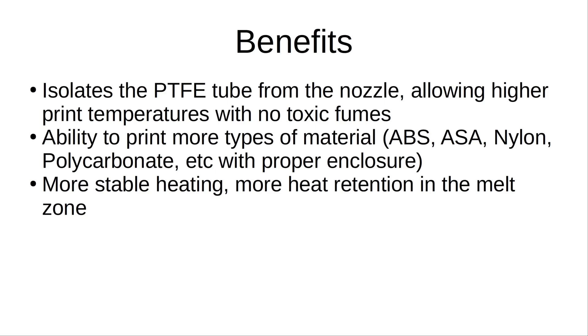The bimetal heat break also gives you the ability to print more types of material. You can print PETG and ABS once in a while with a PTFE-lined hot end, but it's not recommended for long-term use because of the temperature degrading the PTFE tube. The bimetal heat break eliminates that, so you'll be able to print materials like PETG, ABS, ASA, nylon, polycarbonate, and things like that. Please be aware that these materials require a proper enclosure and in most cases proper ventilation, as they also emit potentially toxic fumes. The bimetal heat break and copper heat block combo provide more stable heating, with more heat retention in the melt zone because copper retains heat more than aluminum does.